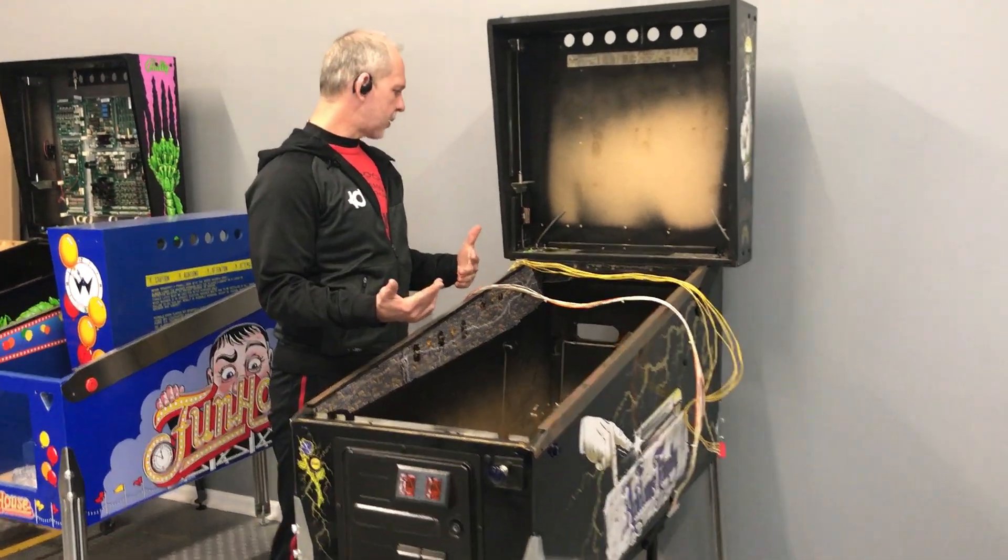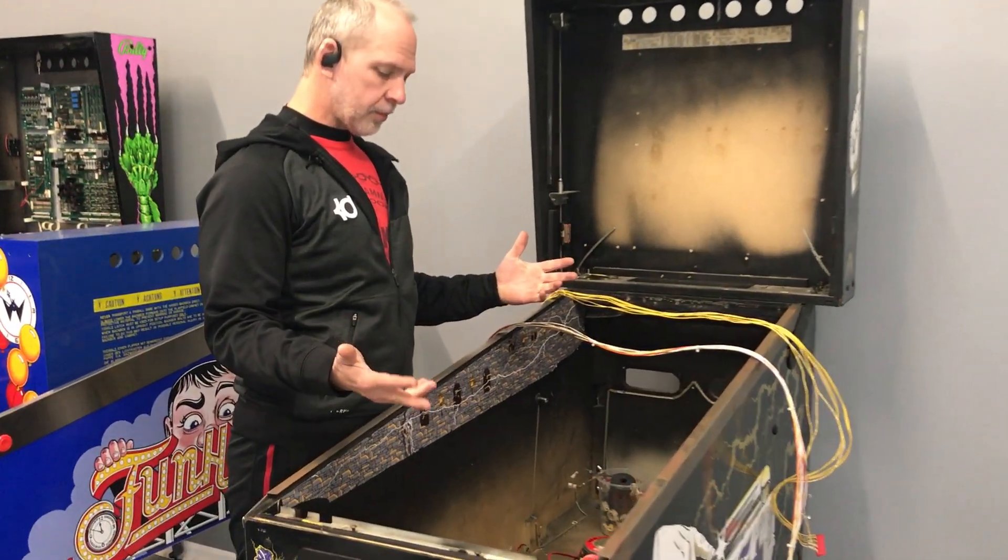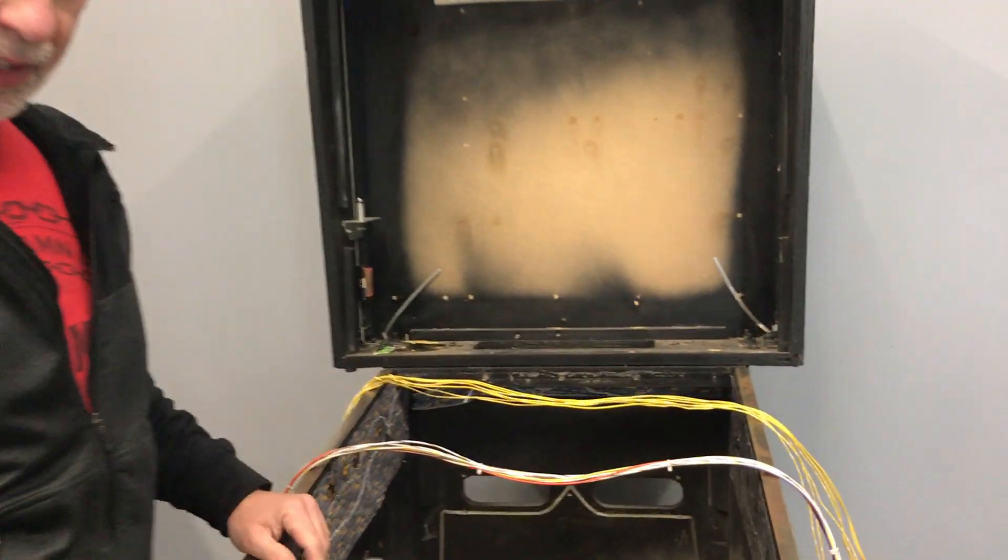I got the playfield out of the Addams Family, and pretty much I got everything out of the Addams Family. There's a couple things left.